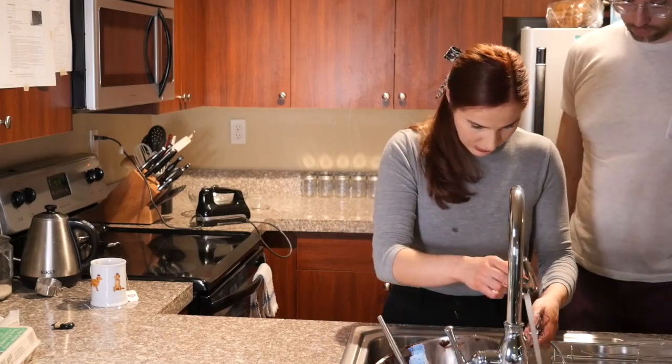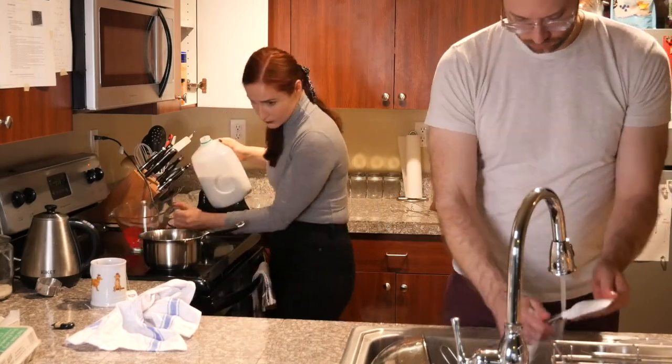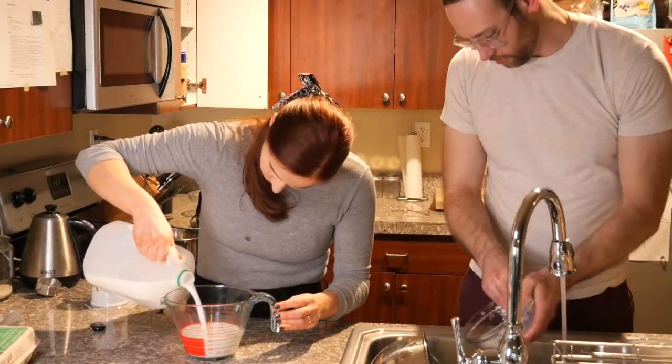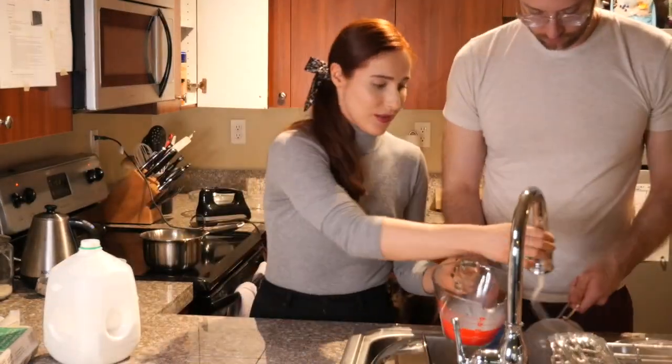During that time, get your husband to be very cute to you. And we move on to the crème patissière. A crème patissière is a type of custard that uses either cornstarch or flour to be thickened.